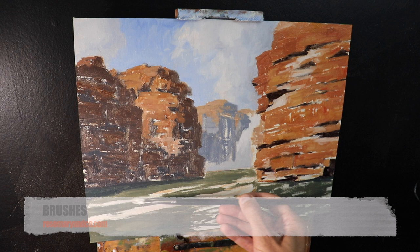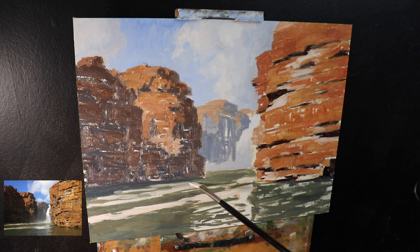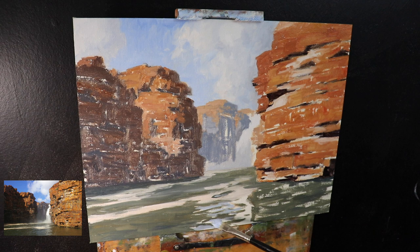Here I'm painting some of the foam in the water — mainly a mix of titanium white with some burnt sienna. Then I begin painting in some of these ripples, which in this part of the painting are mostly reflecting the sky and the waterfall in the background. So I use the same colors I used in the sky — ultramarine blue and some titanium white — but also a little bit of phthalo green in there.